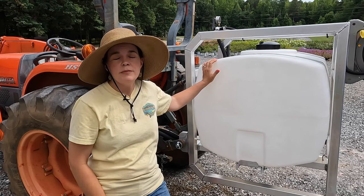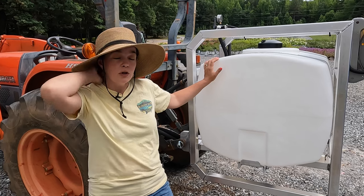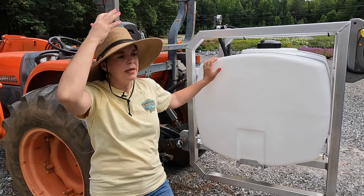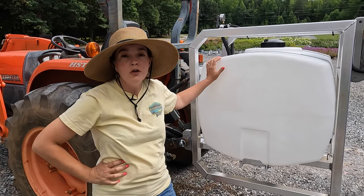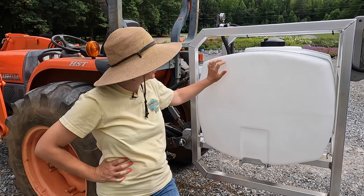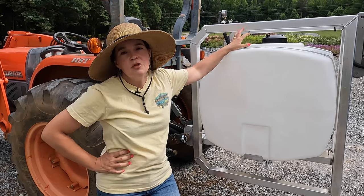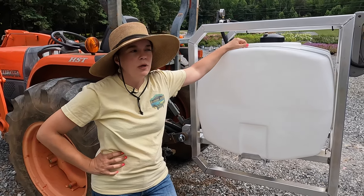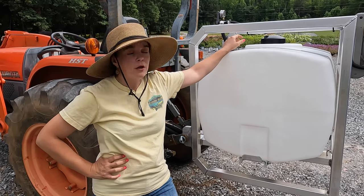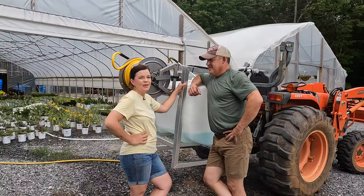Somebody mentioned not leaving it sitting outside with water in it — obviously not, because it gets so incredibly hot. Later in the week it's going to get back up to 100 and the upper 90s. So we will empty this even if it has fresh water in it every single time, and we will park it in the tractor shed to keep it out from the damaging UV light rays, because over time that will certainly take its toll on the equipment.